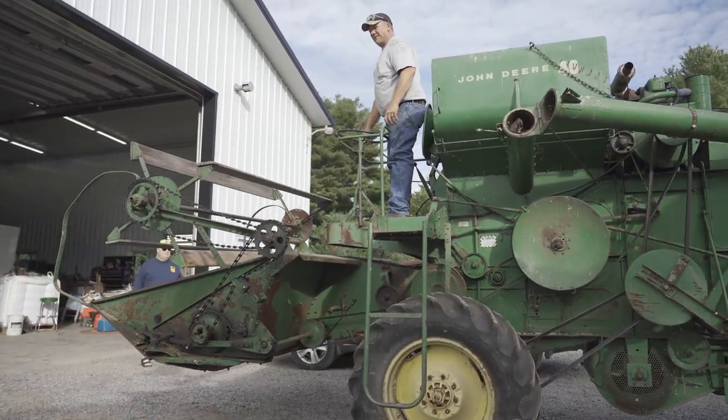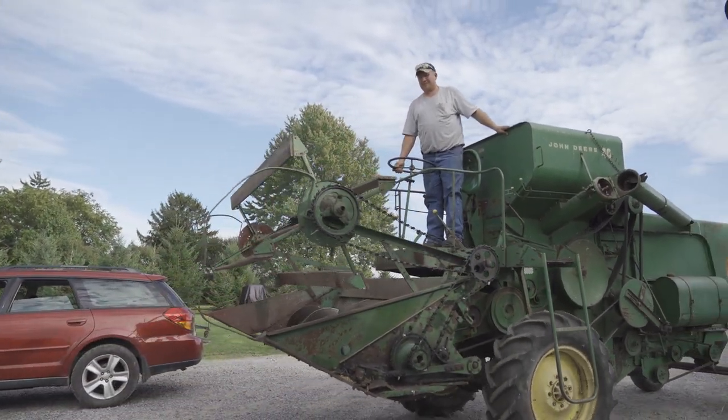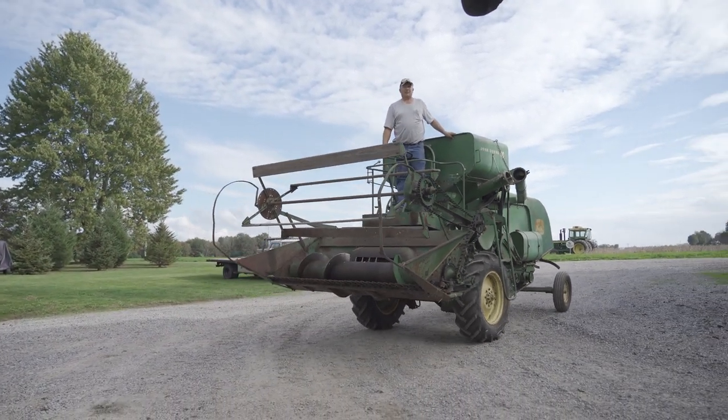We're just getting started — we'll get going here in a minute. Let me jump the clutch. You look good on there. Troy can't get the old tractor to start.